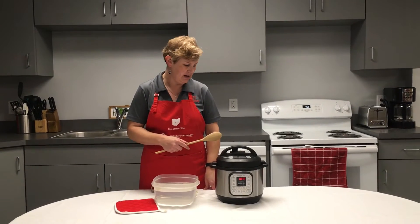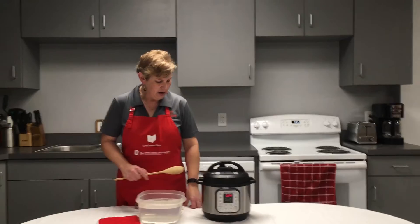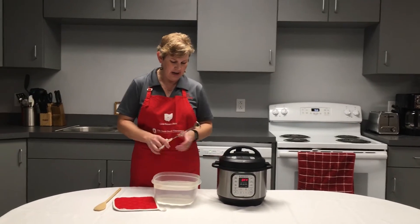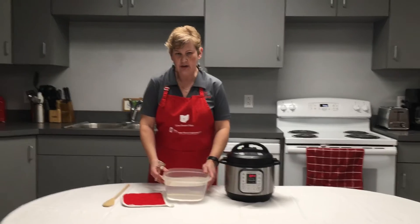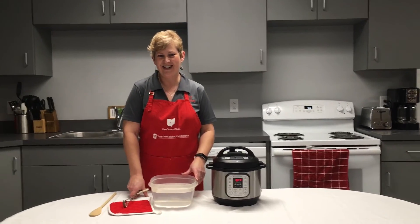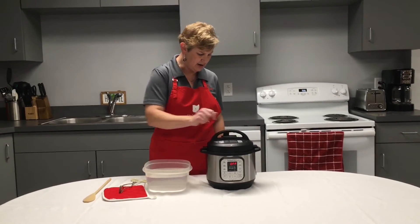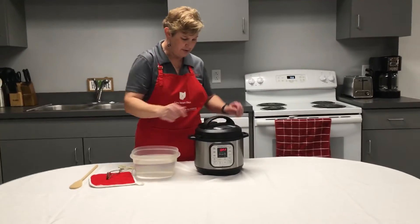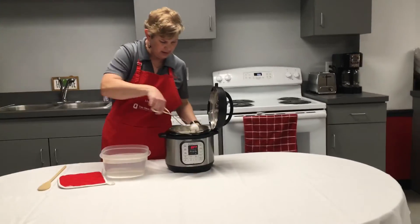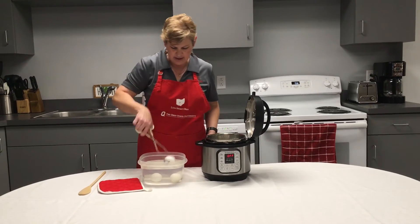Now that our six minutes of natural pressure release have elapsed, I'm going to move this from sealing to venting. I always like to have a long-handled utensil to do that, because there's going to be a burst of steam coming out. The steam is hotter than boiling water, so you want to be careful that you don't have your hand, face, or anything in that proximity — it's going to be really hot and could burn. Once that button releases and goes down, I'm going to transfer my eggs into a container of really cold water and let them sit there for six minutes, then proceed with peeling and enjoying the eggs.